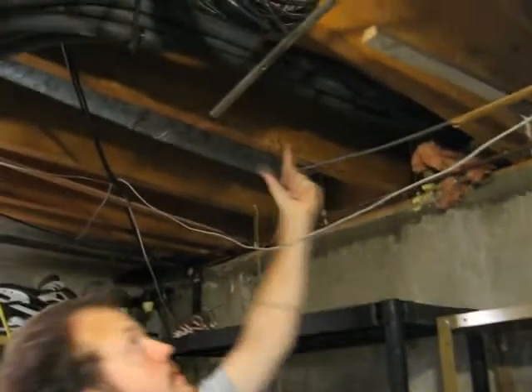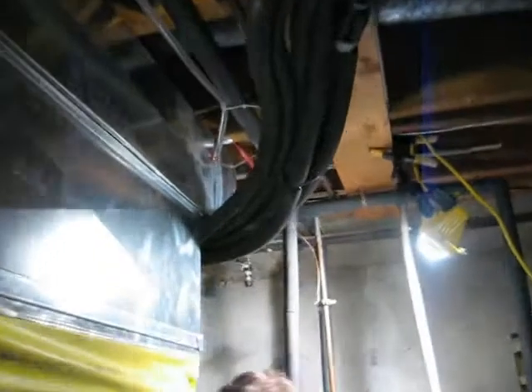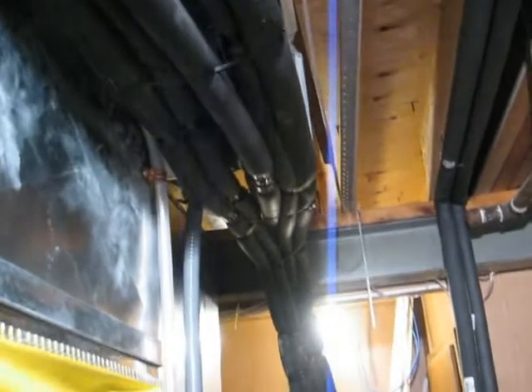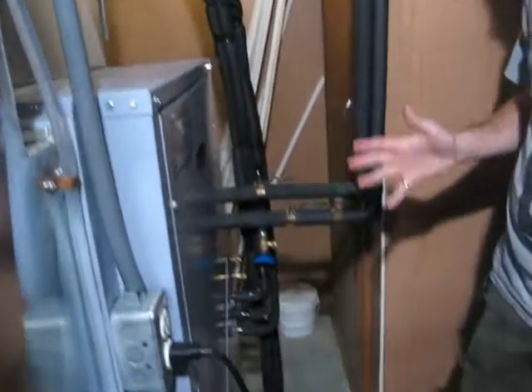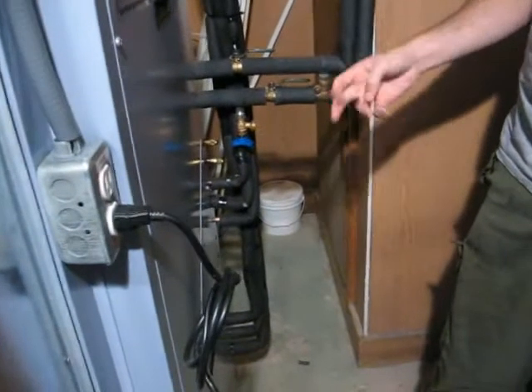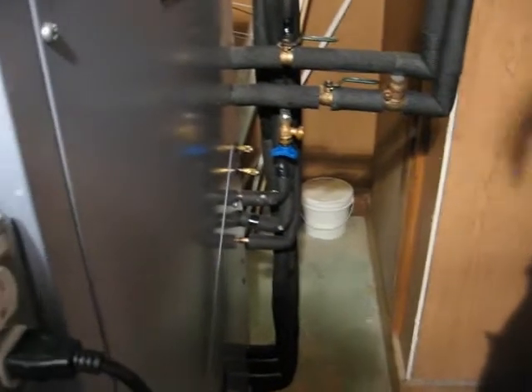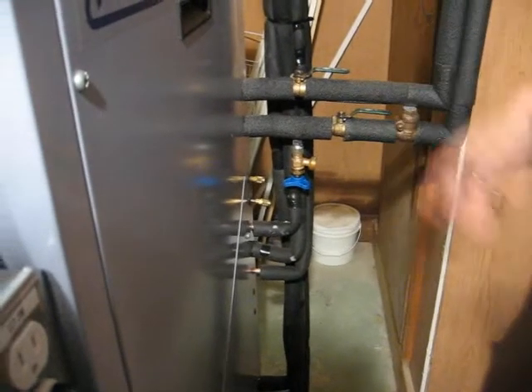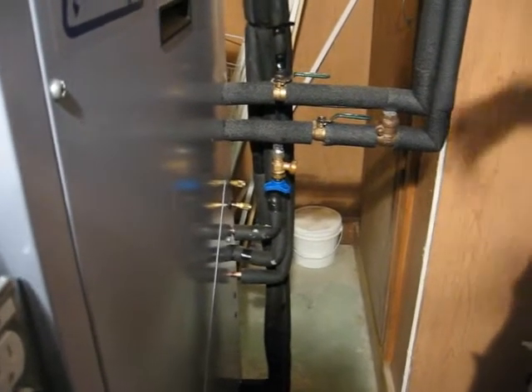These six pipes come into the house, run along here, and then go into the furnace. The concept behind a geothermal furnace is to use refrigerant to make something that's cool even colder, thereby making your house warmer. It's just moving heat — it's not actually creating heat.